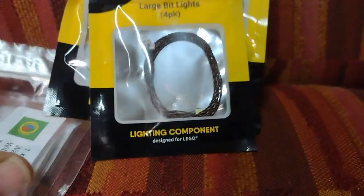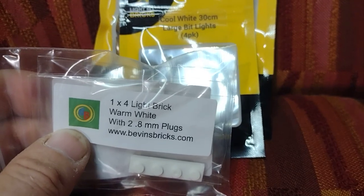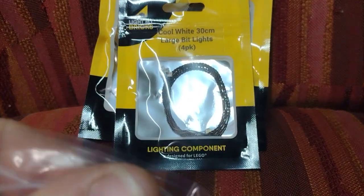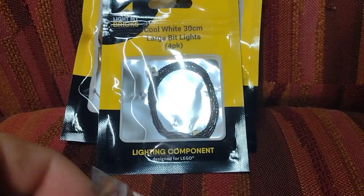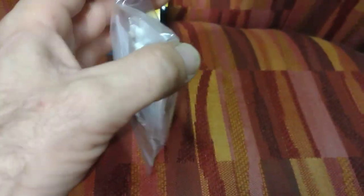Now on to the main event. My man Daryl over at Bevins Bricks — also of course Bevins Bricks on YouTube — started selling lights, and he's doing it right. Definitely go check him out. He doesn't have a crazy amount of variety right now, but what he has is really good.